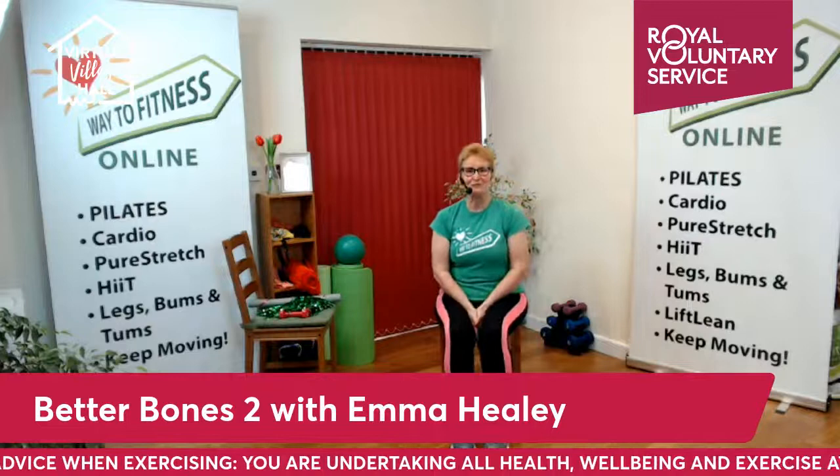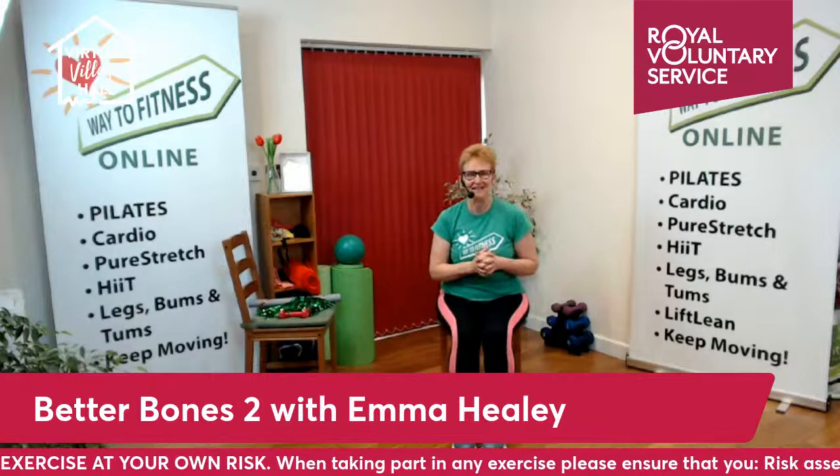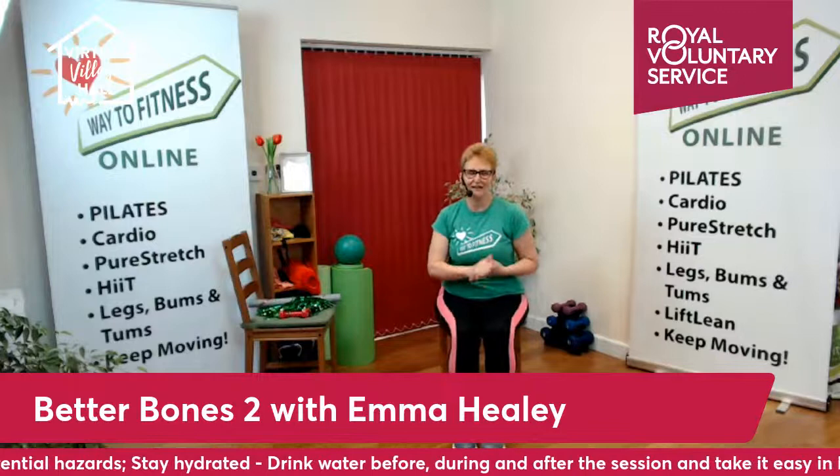Hello and welcome to our Better Bone session. I'm Emma Healy and I run Way to Fitness. I've designed a special class for anyone who wants to do seated or standing exercise but also has issues with their bone strength. Maybe you've been told you've got osteoporosis or osteopenia. This class will help you improve your balance, strength, flexibility, and aerobic fitness.